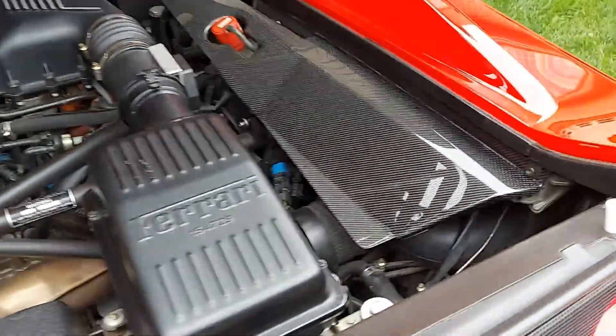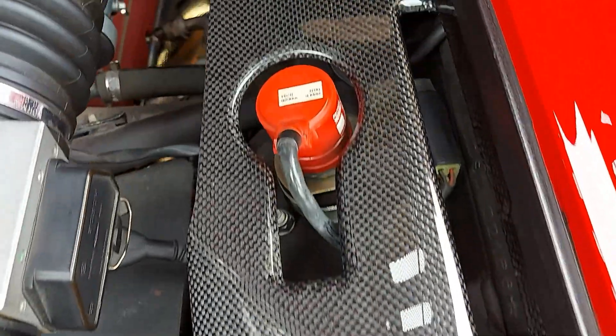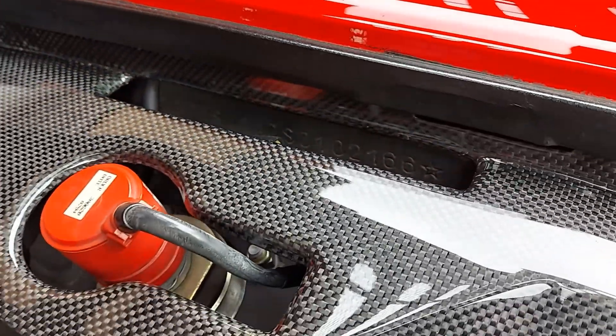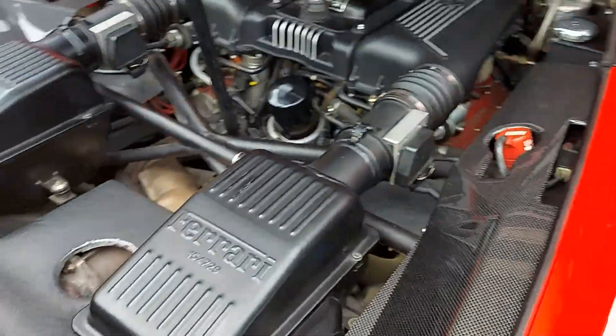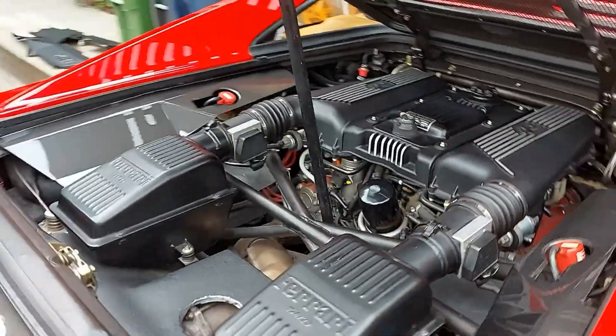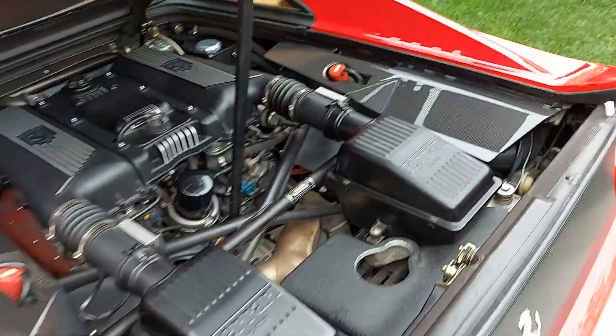Be sure to also check out the product showcase video linked in the description to get an even closer look at these pieces. For more information and to purchase this product, please visit STEVS.ca, and while you're there, please have a look around at the other carbon fiber products we offer, as well as interesting articles where we discuss some lesser known facts about carbon fiber, car culture, and design. Thanks for watching.